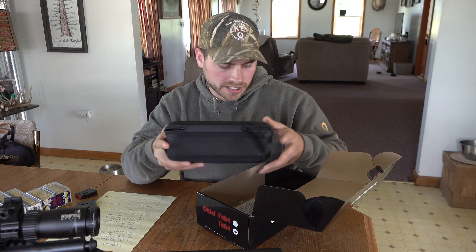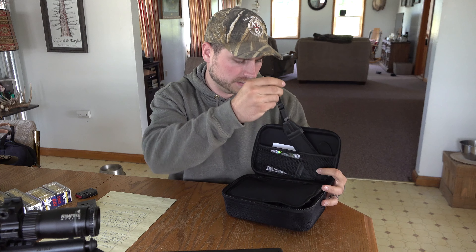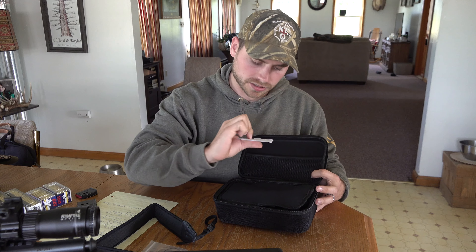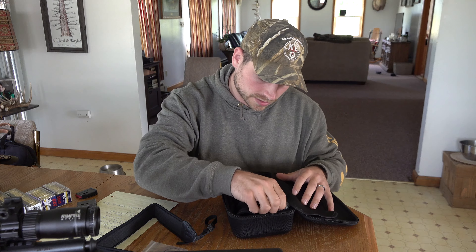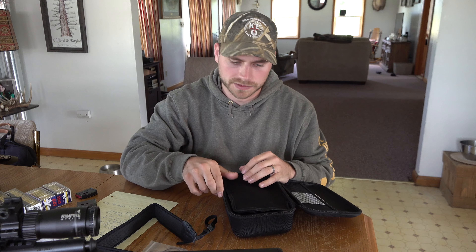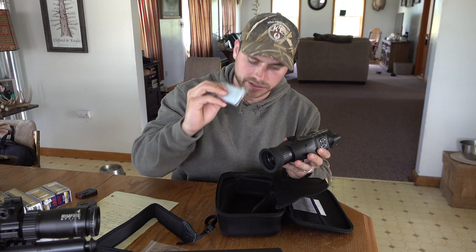It comes in a semi-hard carrying case. When you open it up, you've got a little pocket with what looks like a carrying strap. You've got a couple extra O-rings, some little Allen screws, and a little DVD. You've got your scope attachment rings — this is how you'll mount the system to an existing scope, which we're going to do on my 17HMR. Right here is the actual device, and it comes with a lens cleaning cloth as well.